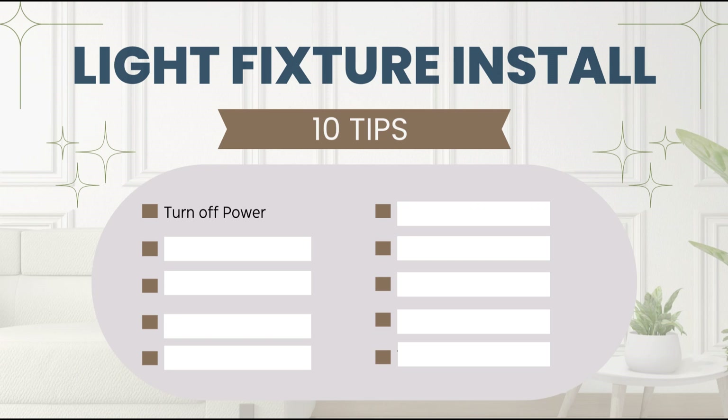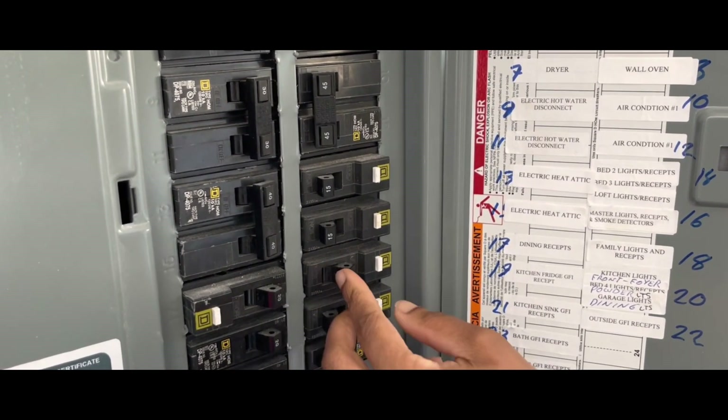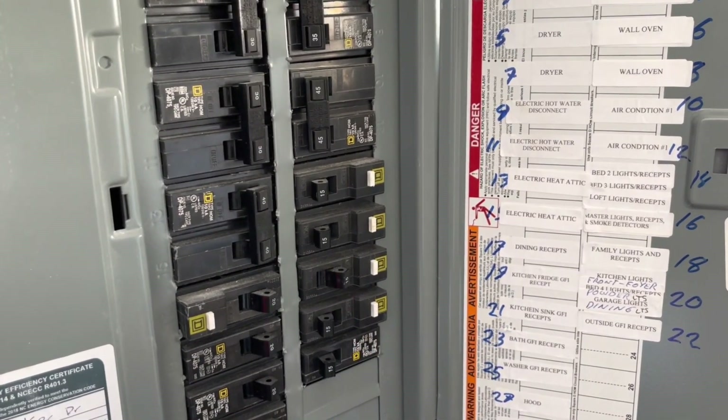Here's tip number one: turn off the power. Go ahead and head to your breaker box, open it up, and then shut off the power for the room you are going to be working in.